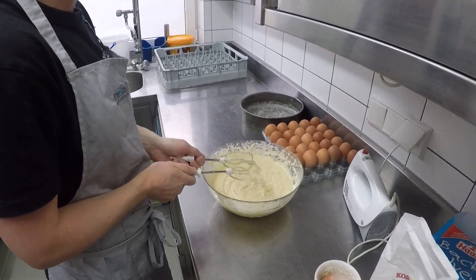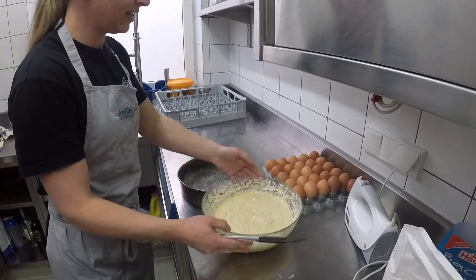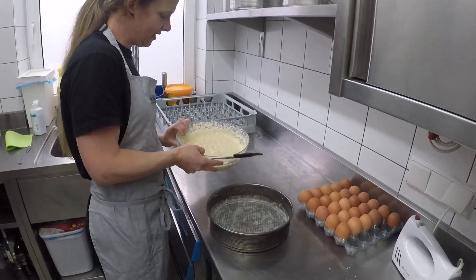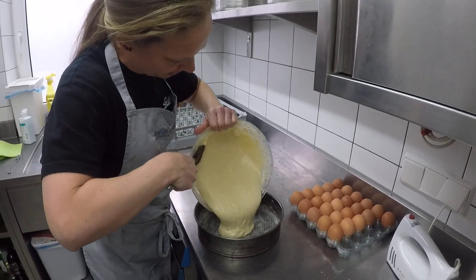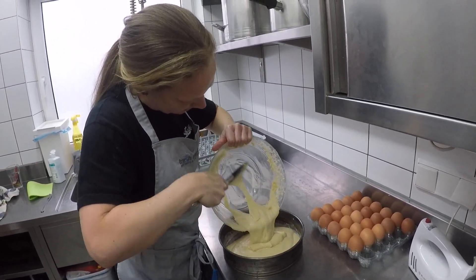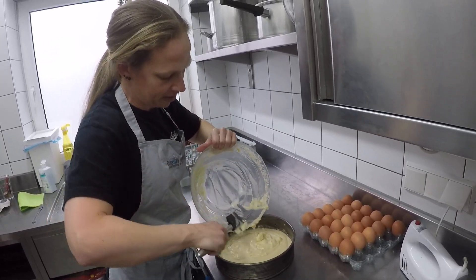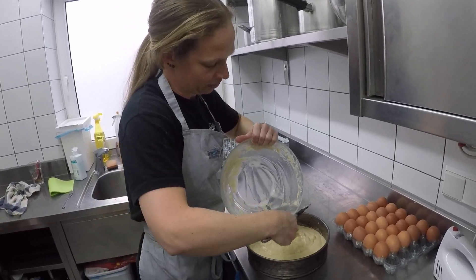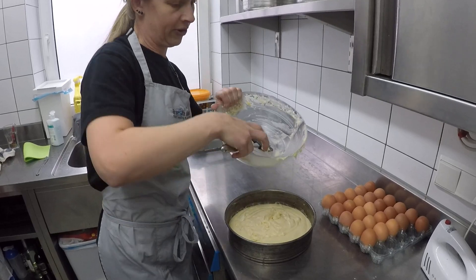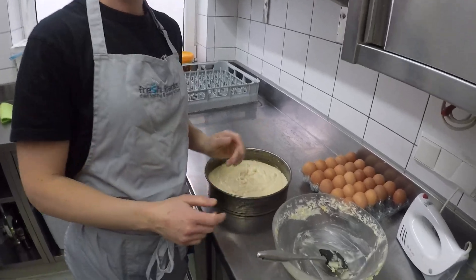Put those to the side, get your pre-prepared baking tin all lined as per the previous chalet hack, and then use a spatula to get all the mixture into the tin. Then you just bake it for about 30 to 40 minutes, depending on your oven, at about 160 degrees. Done.